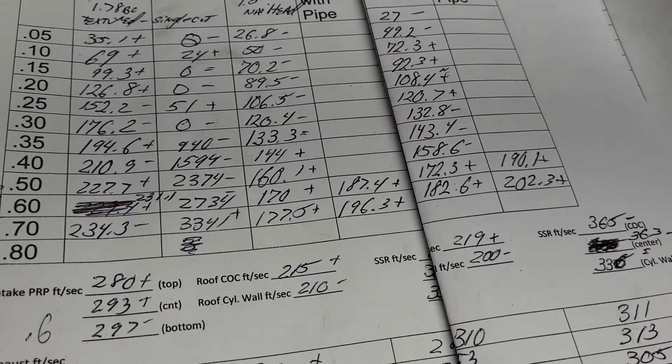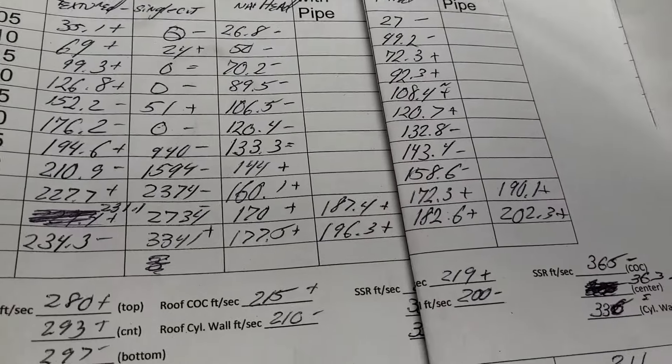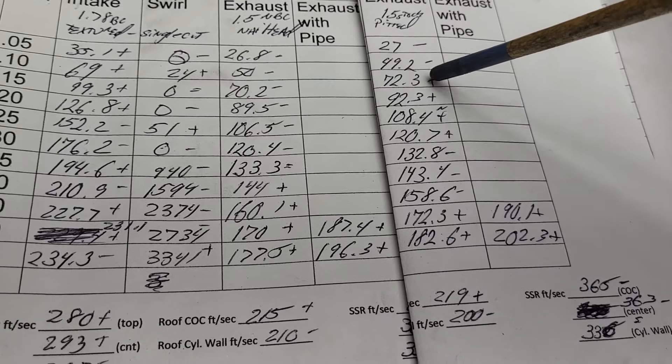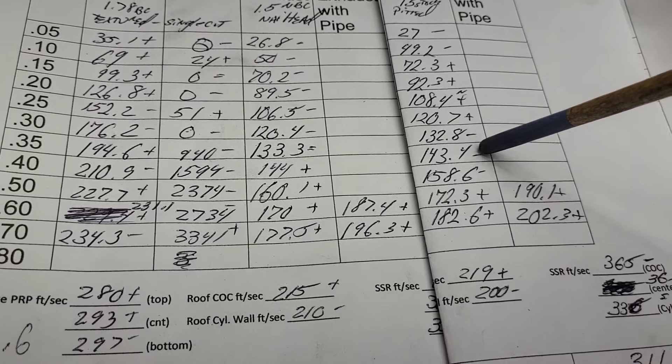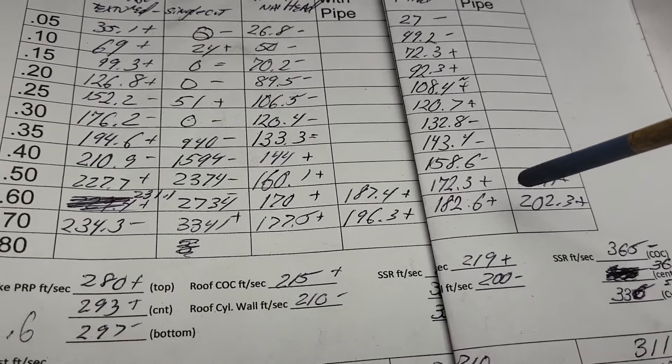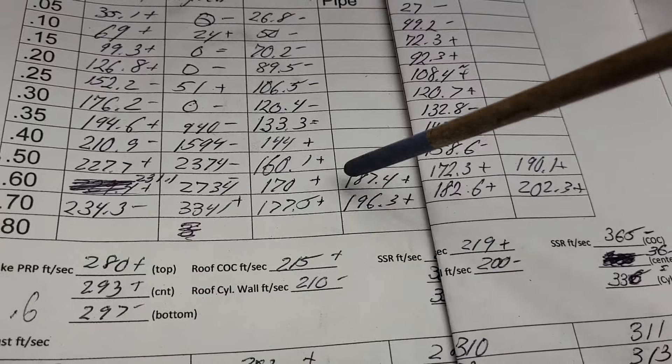Not a complete win, but not bad. This is our 4th, this is our 5th: minus, minus, plus, plus, plus with a little bit of noise, plus, minus, minus, minus, plus, plus. So we actually top out a little better — we top out better with a pipe.